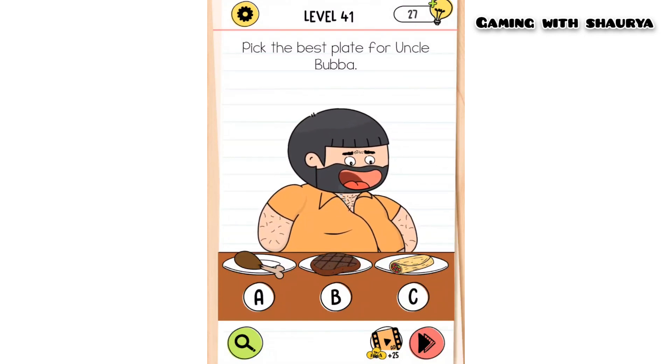Please subscribe to my YouTube channel Gaming with Shorty for more solutions. Brain Test 4 Level 41: pick the best plate for Uncle Buba. We have been given three plates — A, B, and C — and we have to select the best plate for him.